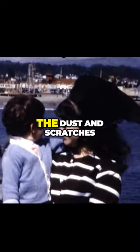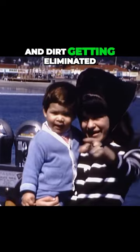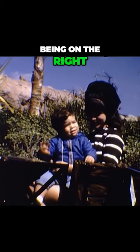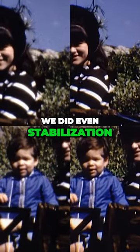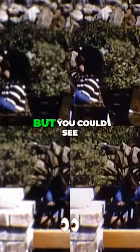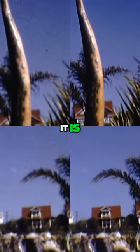You could clearly see the dust, scratches, and dirt getting eliminated, with the original being on the left and the restored version being on the right. I don't believe we did stabilization on this one — I don't think it was necessary — but you could see here how visually different it is.